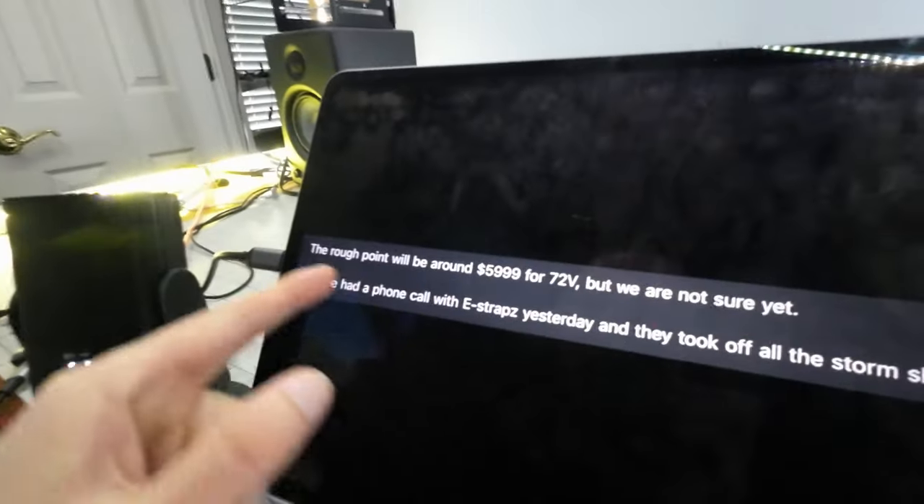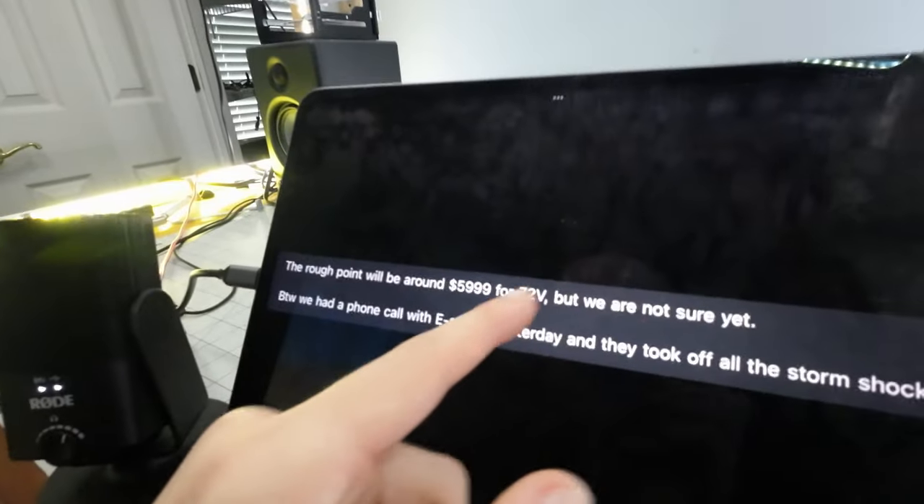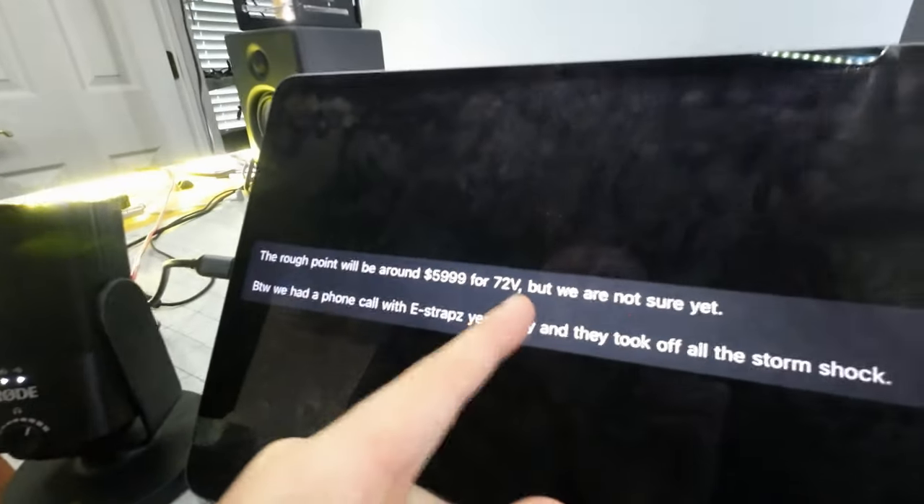When I was emailing the owner of the company, I did ask if they're going to have a 72-volt version at some point, and he said that right now that is the plan for later on in 2023. Here's the actual screenshot of this information from the email. He said the rough price point at this time is $6,000 for the 72-volt version, but they're not sure yet — so we're talking roughly a $1,000 premium for that 72-volt version if it comes out.